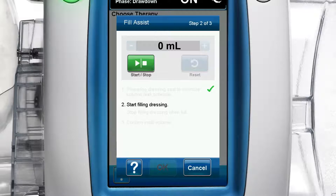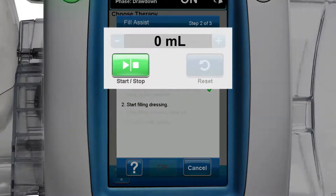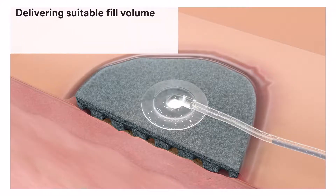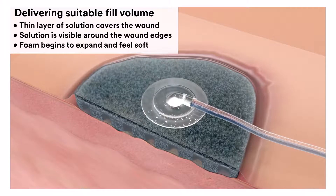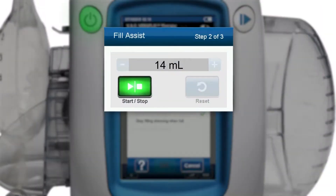Start filling dressing. On the fill assist step 2 of 3 screen, press the green start/stop button to begin delivering solution to the wound. Monitor the wound as it fills with solution. Once a thin layer of solution covers the wound, is visible around the wound edges and the foam begins to expand and feels soft, press the start/stop button to stop filling.